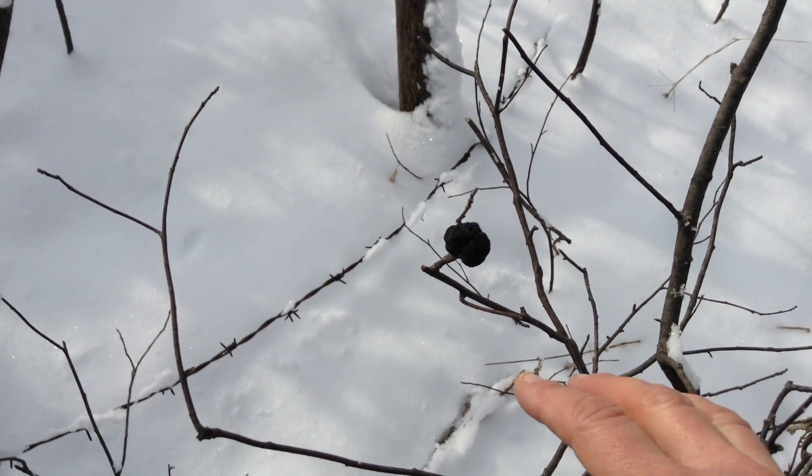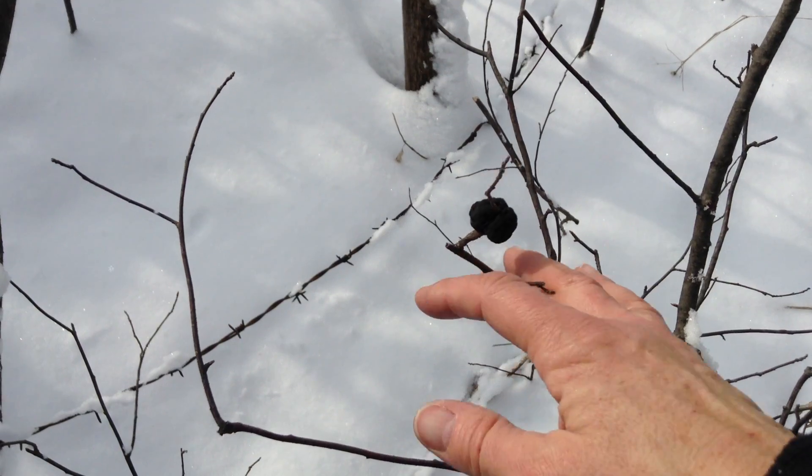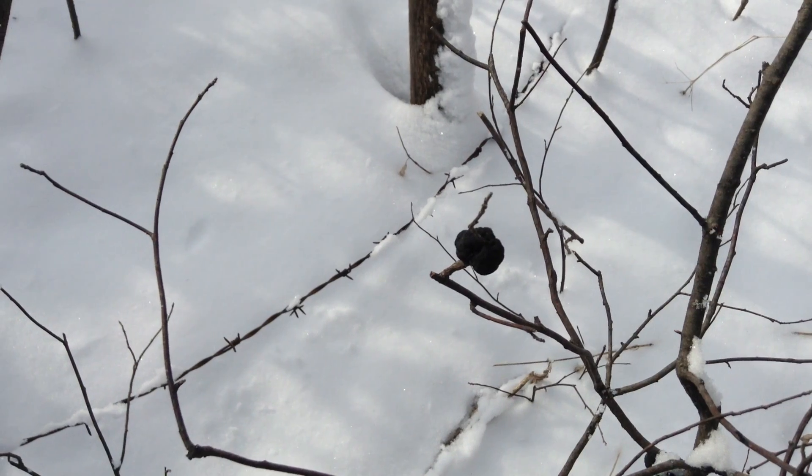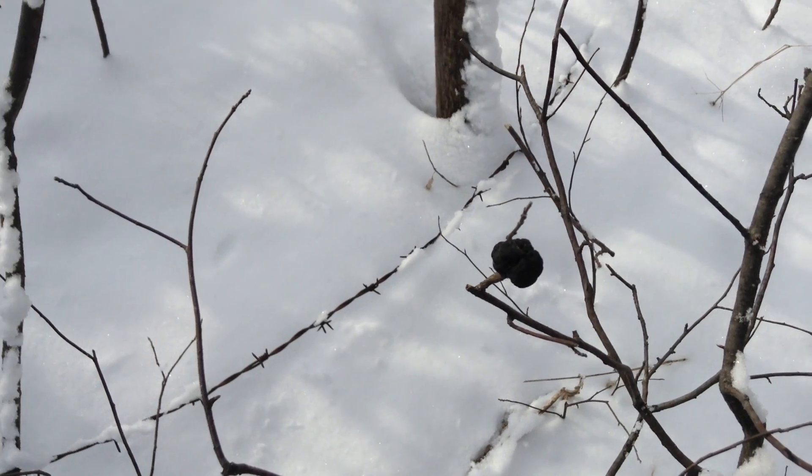This is a cherry black knot fungus. It only grows on the prunus genus and that would include things like choke cherry, black cherry, American wild plum.